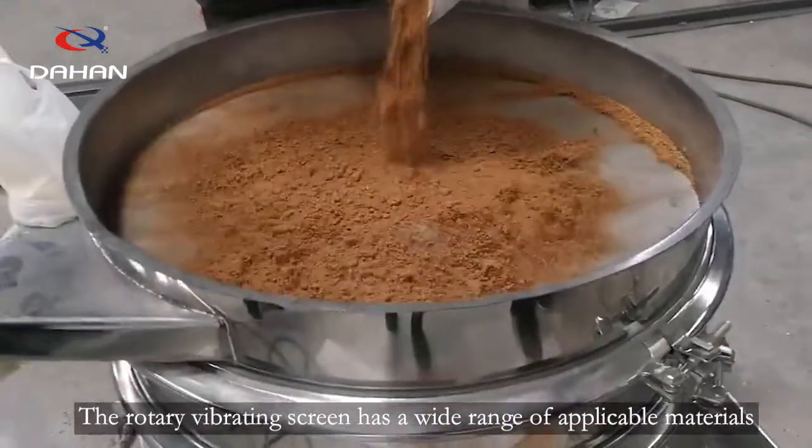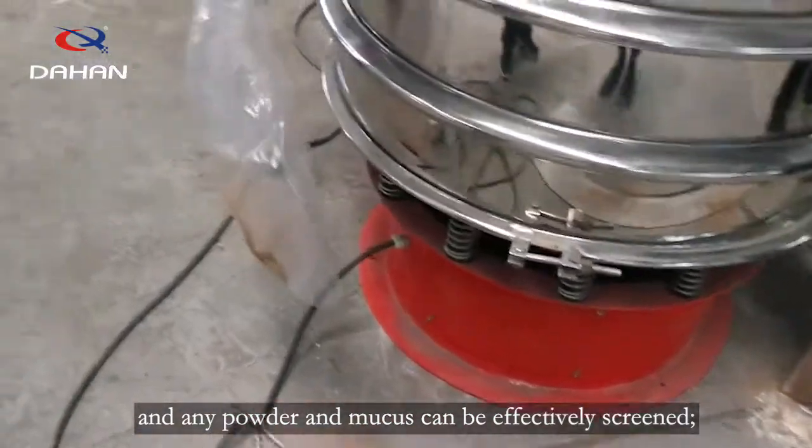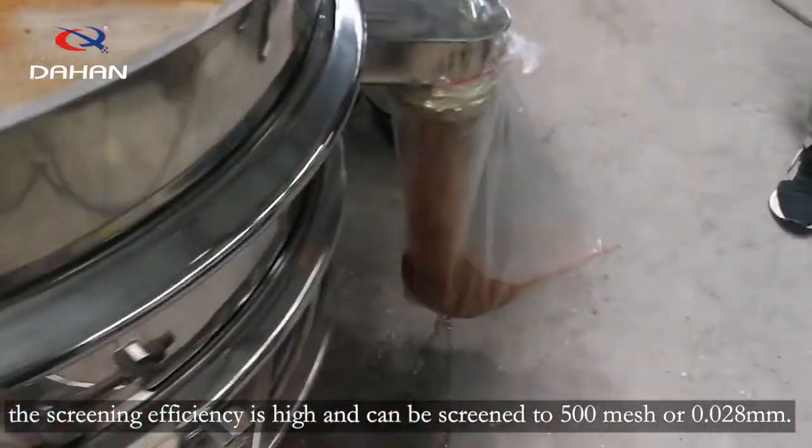The rotary vibrating spring has a wide range of applicable materials, and any powder and mucus can be effectively screened. The screening efficiency is high and can be screened to 500 mesh, or 0.028mm.